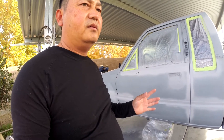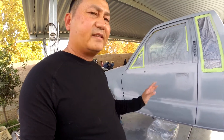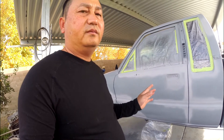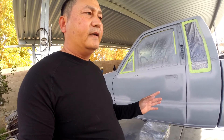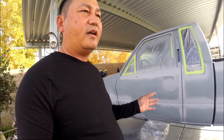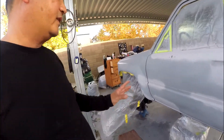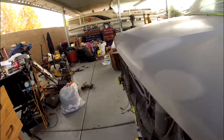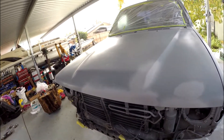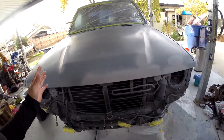Most '85s and up came with a carburetor, but this is one of the rare ones that has fuel injection. That's why this truck is so important — a lot of people want to offer a truck on this. From '85 to '89, they can't find many with fuel injection; most come with a carburetor. This is the only truck I know that has a solid front axle and also has the fuel injection. After I paint it, I will do a review on it.